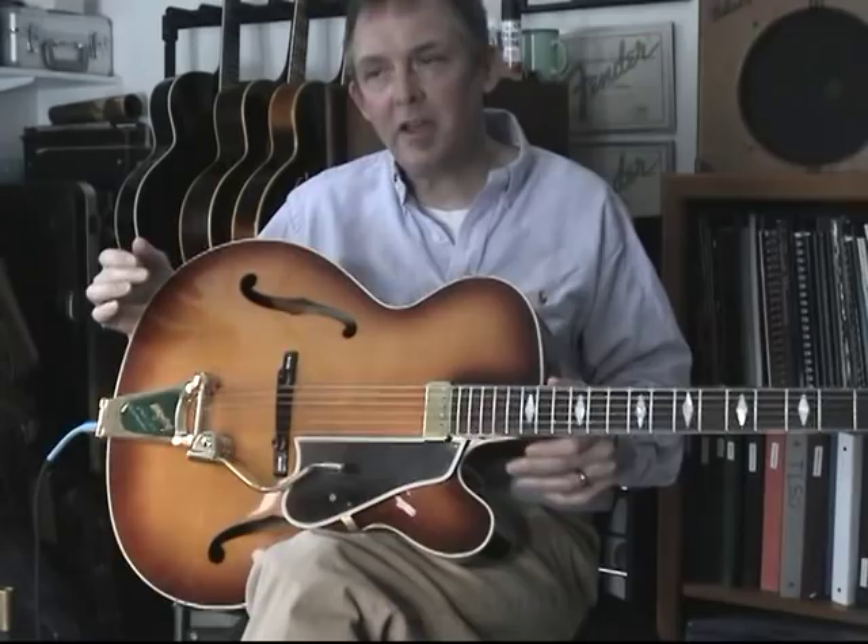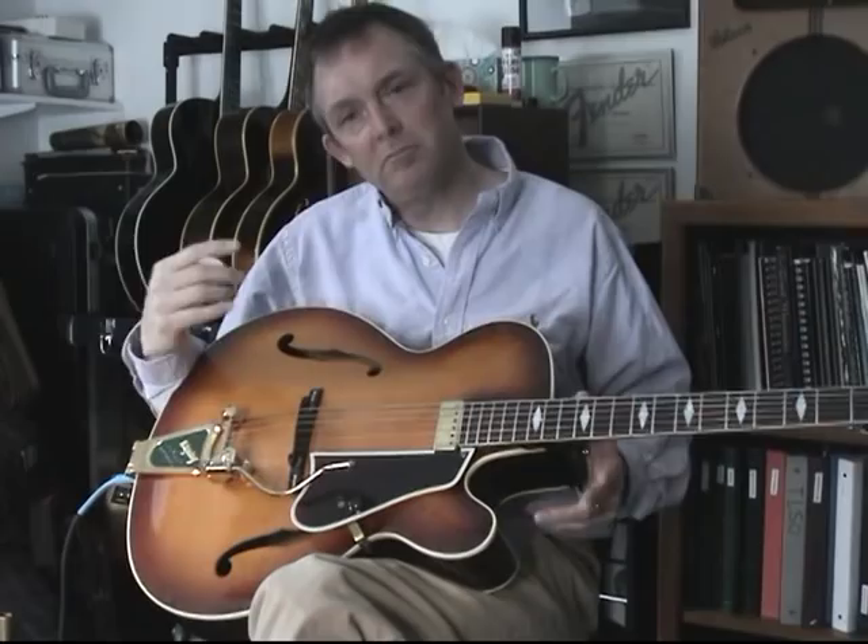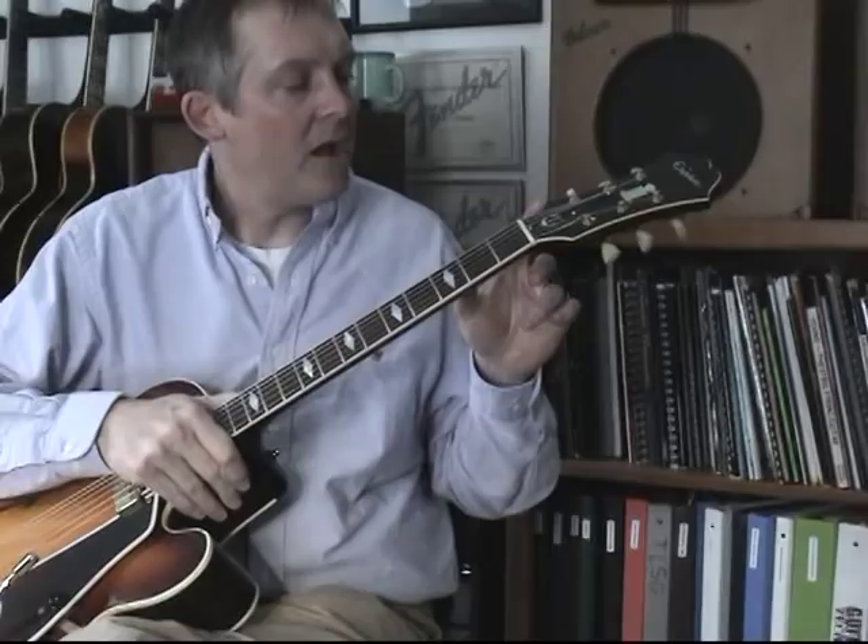If you think about 1965, big body jazz boxes weren't exactly what the kids wanted back then. Everybody wanted jangly rock and roll guitars or blues guitars. So this one began to fall through the cracks and was available only as a special order. Let's take a look at it from top to bottom.